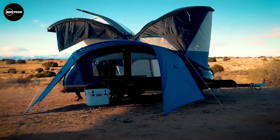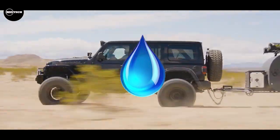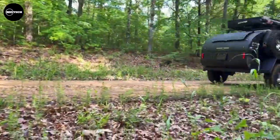A teardrop trailer is a camper trailer that is traditionally shaped like a teardrop, tapering to a point at the rear end. In this video, we're going to look at some of the best teardrop trailers in the world with prices of each included.